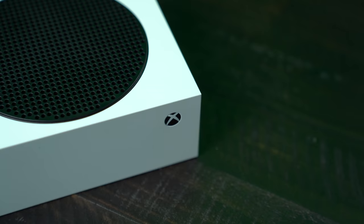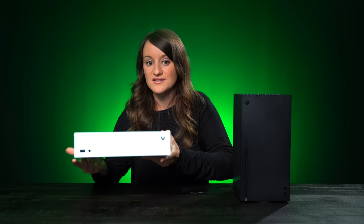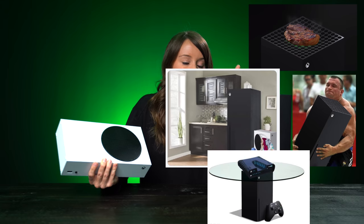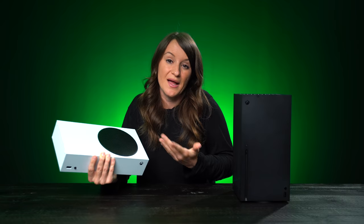Xbox also just recently announced the Xbox Series S. It is their smallest console yet and it is really really small. I've seen so many different memes with the Series X as well as the Series S, and honestly I'm kind of digging them both.